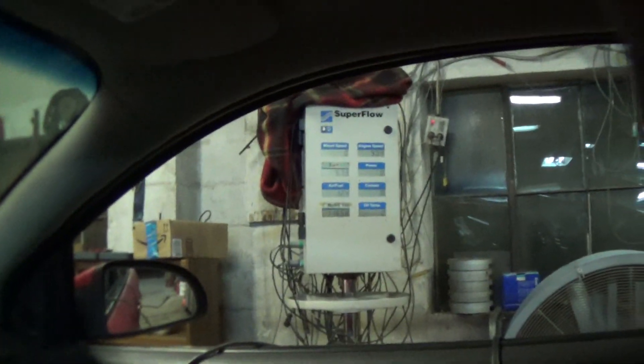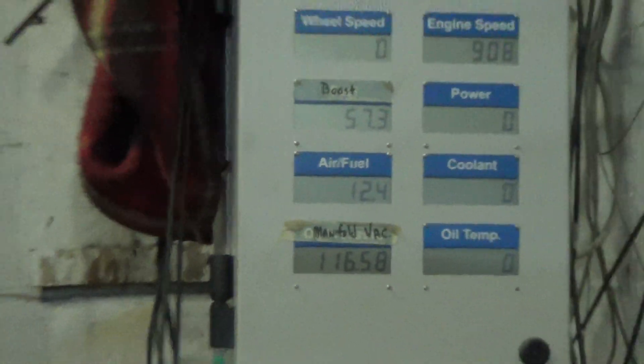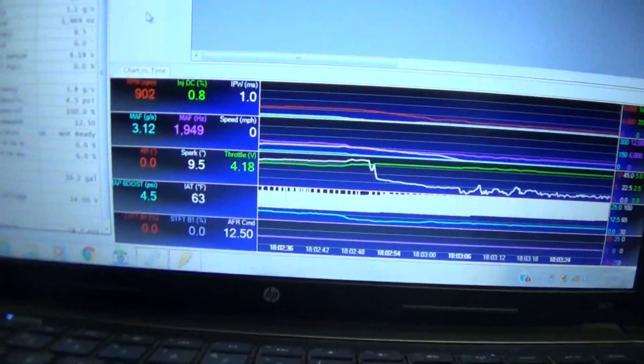I just did some changes and I'm gonna see where it's at right now. We finally feel that we got pretty good with the fuel tables, because we're looking at air-fuel right now. It's bouncing around 12.3, 12.4 — pretty close — and the command is 12.5.